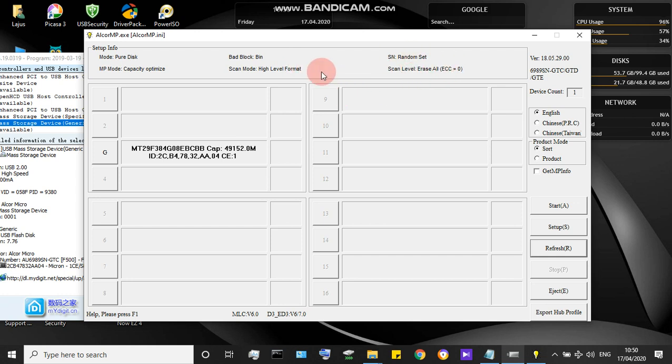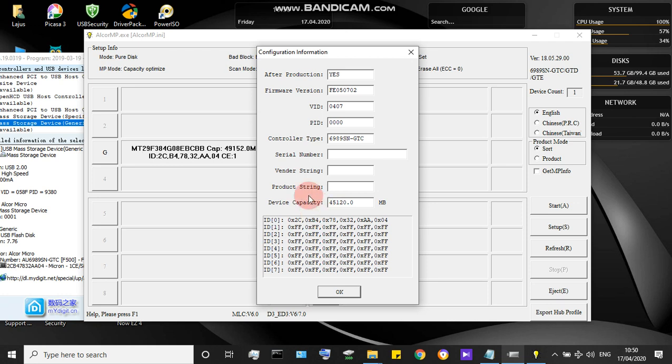I selected high level format and scan, so it takes more time. For my 33GB drive it took about 4 hours to format completely. I selected format and erase all sections. After formatting my 33GB pendrive it was upgraded to 45GB — you can see the device capacity is now 45GB.